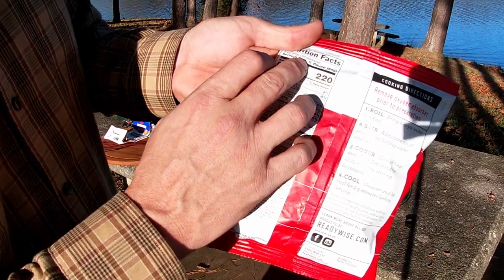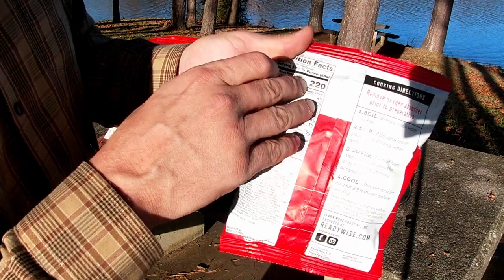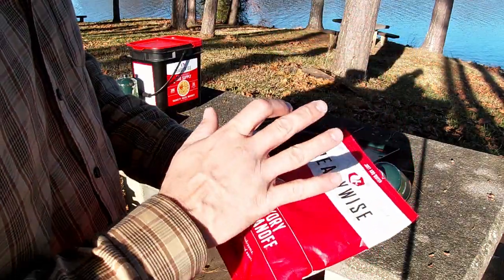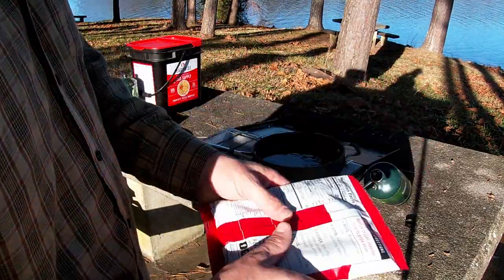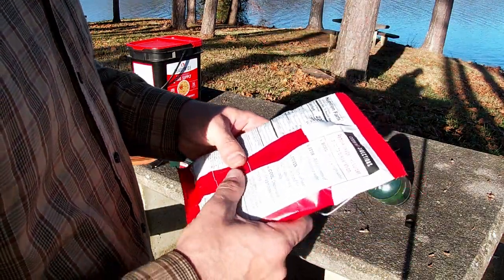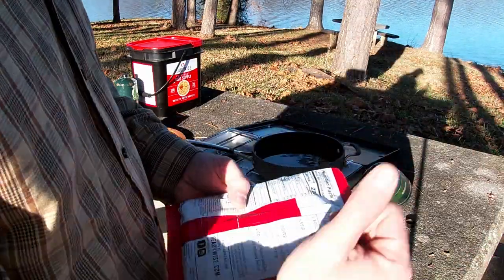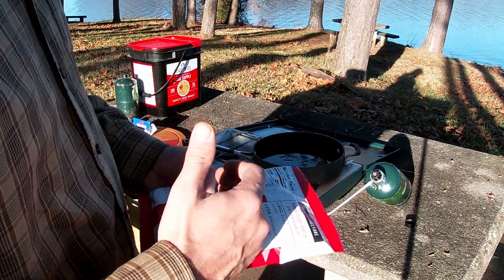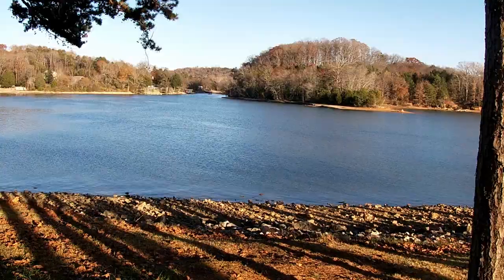We have 220 calories per serving, making this a one-quarter serving size — 880 calories per pouch. The reason I'm making the full four servings for myself: one, I love beef stroganoff; two, I want to see if half of it — made with two cups of water — would be enough while I was out in the field. How much is one serving actually going to do for my grown self?